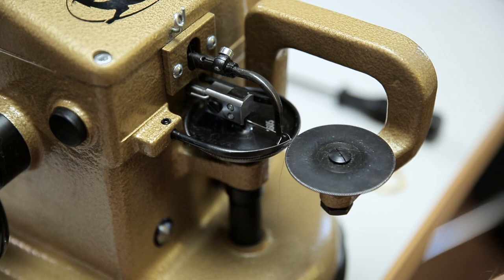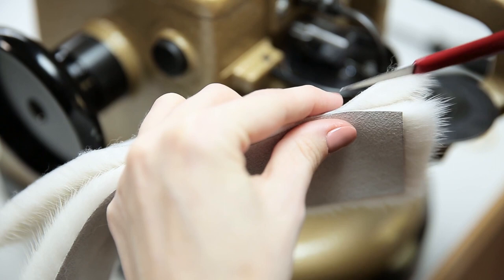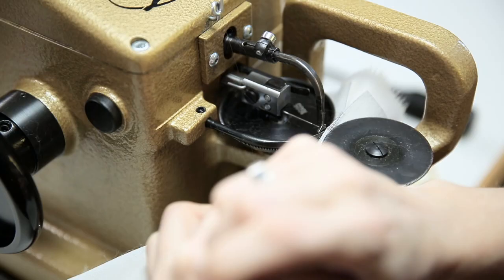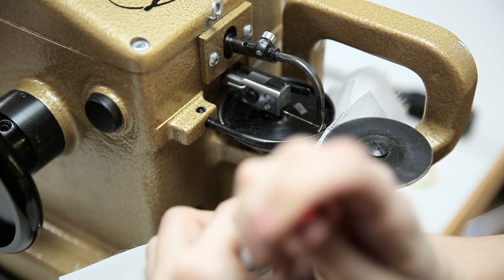Let's get started with the sewing. Pick up your fur and fold down the hairs. Place your fur in the machine and start sewing. When possible, sew against the direction of the hair — this makes it easier to fold down the hairs.